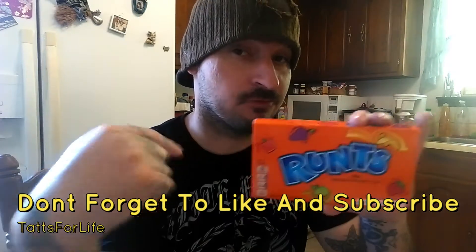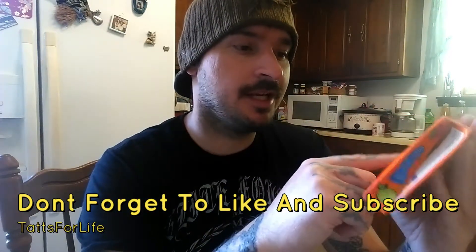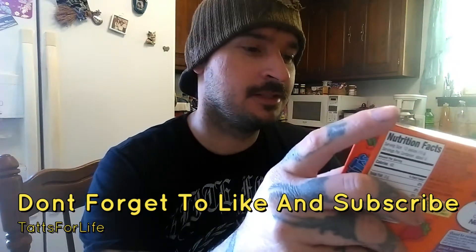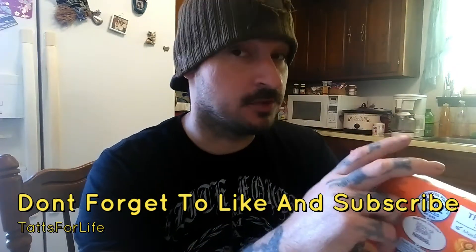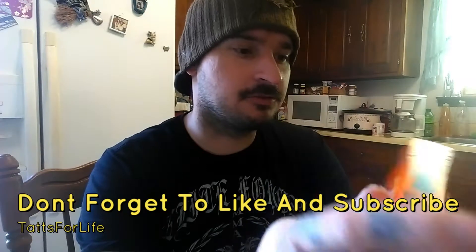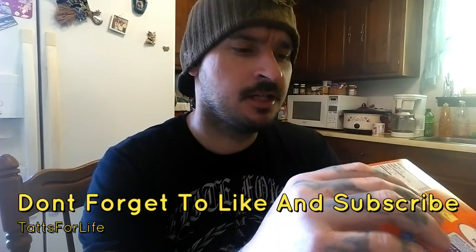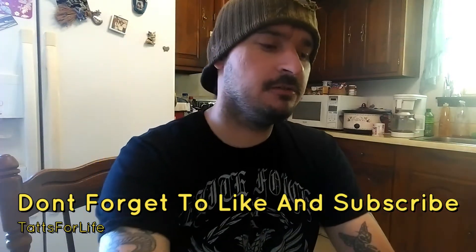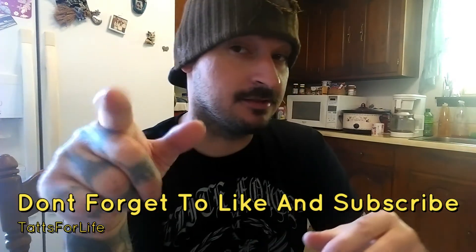If you agree with me, let me know in the comments. And what was your favorite candy growing up as a child? Let me know. Also check my channel out for more review videos and different content. Show your support by subscribing to the channel — appreciate it if you do. And until the next review, I'll see you guys.